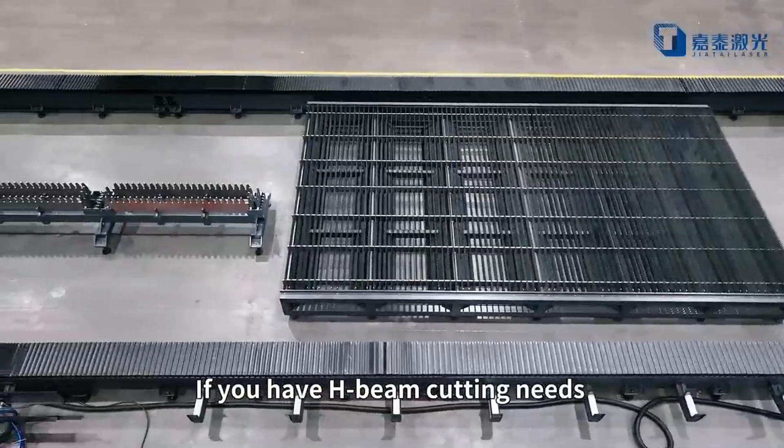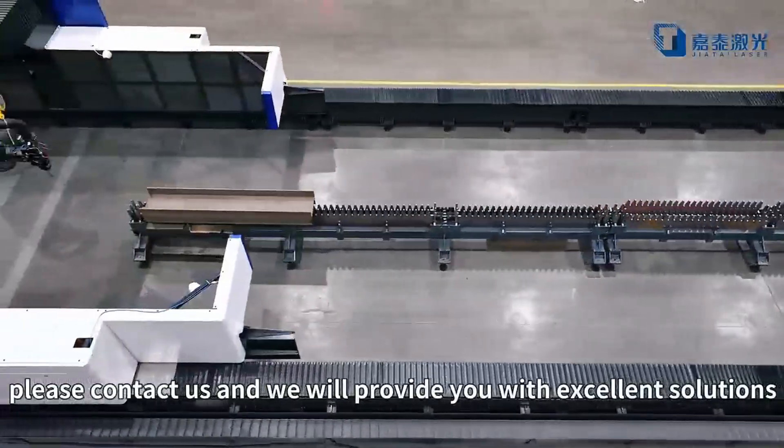If you have H-beam cutting needs, please contact us and we will provide you with excellent solutions.